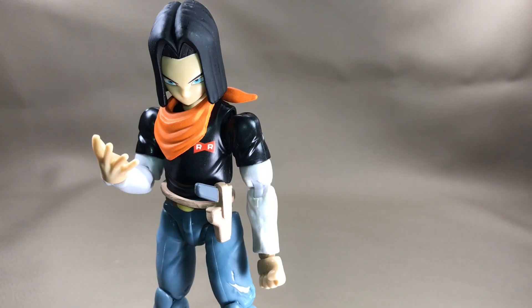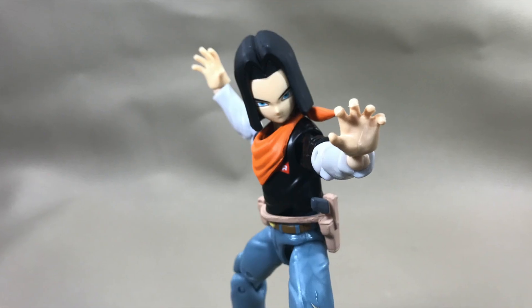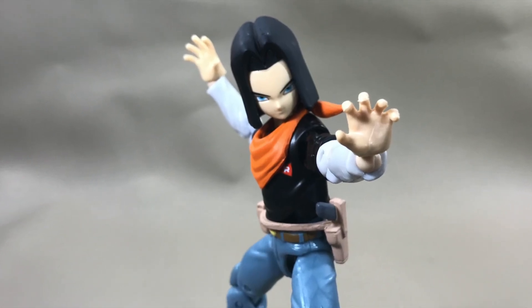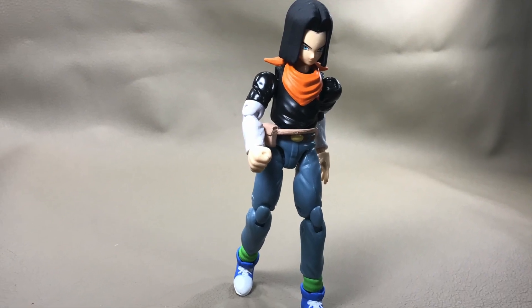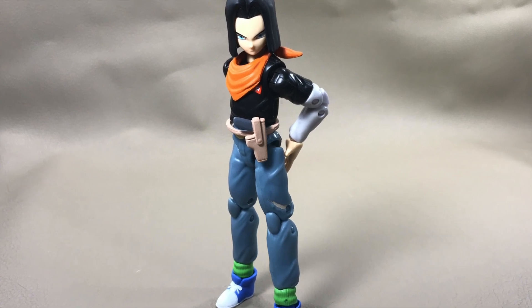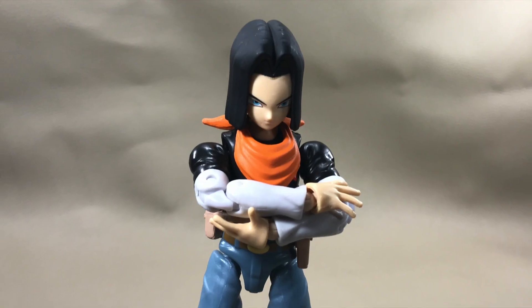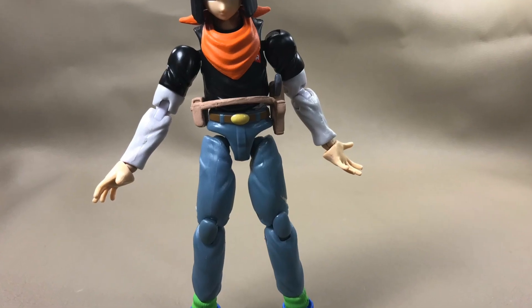Here's my final thoughts on this figure. If you're a fan of Android 17, you'll be a fan of this figure. But personally, I feel like Bandai just pushed this figure out the door without putting any effort into it. I'm not saying it doesn't have any redeeming qualities, because it really shines with the sculpt and detailing and the paint apps are on point. But let me know what you think of the figure and the review in the comments below.